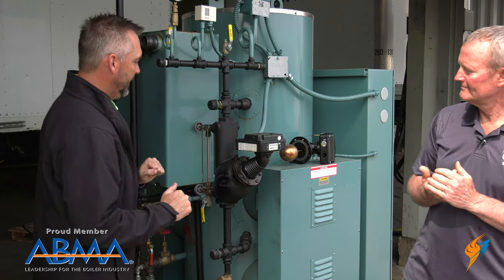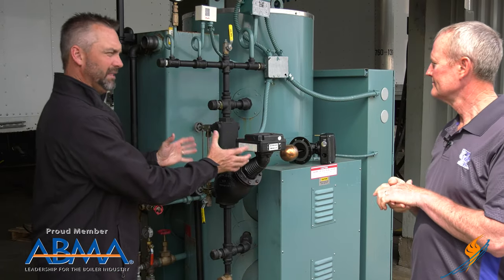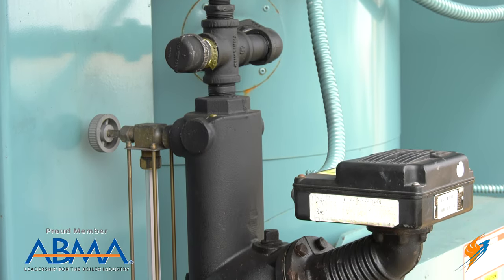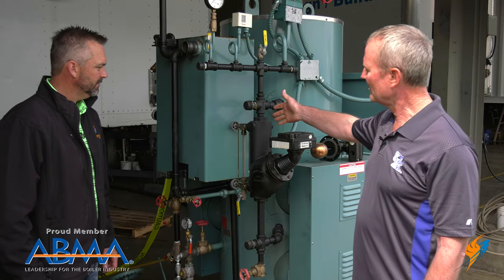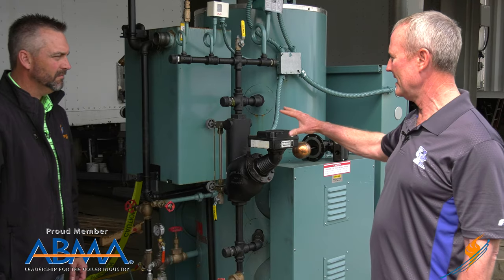So Steven, this is an electric boiler. We have our McDonnell Miller here. Why don't you take us through what the McDonnell Miller actually does? On this particular application, the McDonnell Miller is used for a couple of things. We've got the sight glass here so they can see the water level at all times. The other thing is it has a float in here, a float mechanism, and that has two functions.